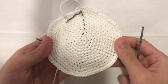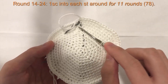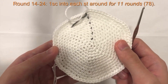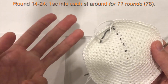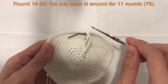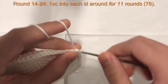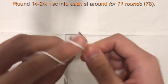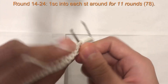Now we're going to do one single crochet into each stitch all the way around for rows 14 through 24 — that's the next eleven rows. Just one single crochet into each stitch all the way around. At the end you'll still have 78 stitches all the way around. I'll meet you at the end of round 24 to begin round 25.